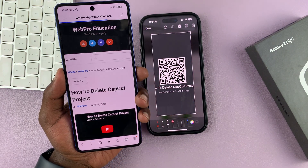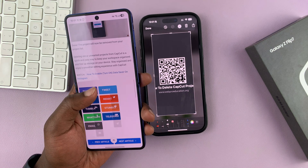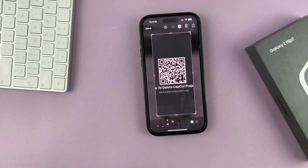That is basically how to scan a QR code on your Galaxy Z Flip 7. If you have a Z Flip 7, feel free to pause the video right there and try scanning that QR code. Thanks for watching and good luck.